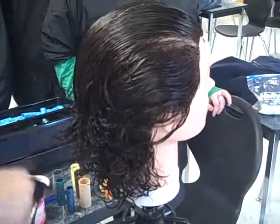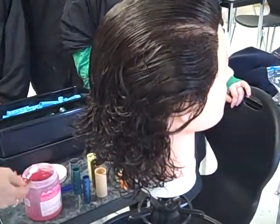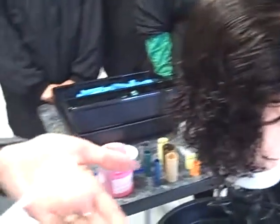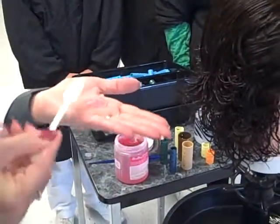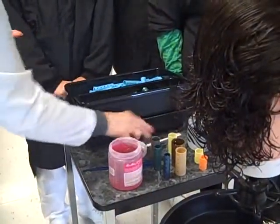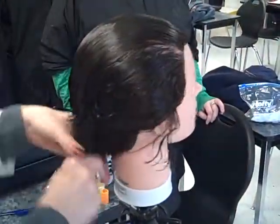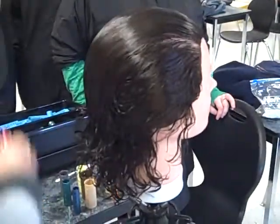For a basic roller set, you want to make sure first of all that the hair is wet down. For this length of hair, this is approximately how much gel you would need. Remove it from the container with the spatula, put it on your hands and work it through. You want to put your gel on first, put it all over the hair, and then comb and blend it.